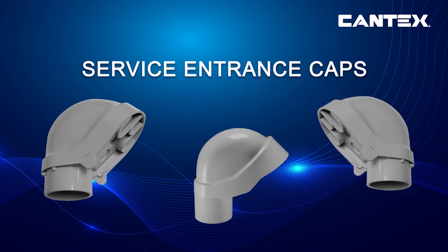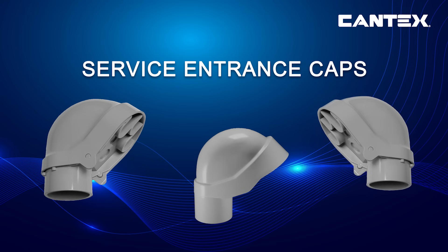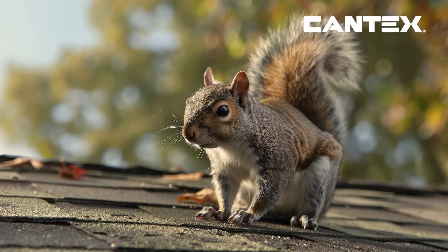A Cantex PVC electrical service entrance cap is an electrical fitting that allows overhead power or telephone wires to safely enter a building. A service entrance cap is installed on a roof when wires transition from exterior to interior cables. Service entrance caps are also known as weather heads, weather caps, service heads, or goosenecks, and they are designed to protect service entrance connections that enter a building from water, debris, or animals.